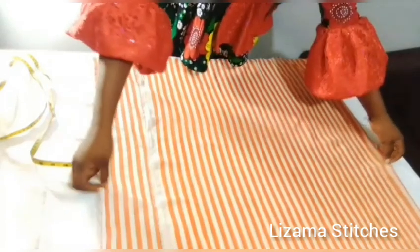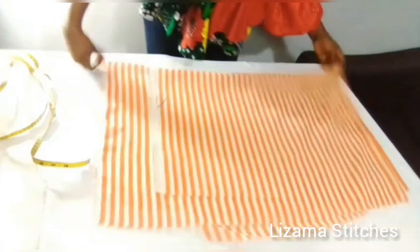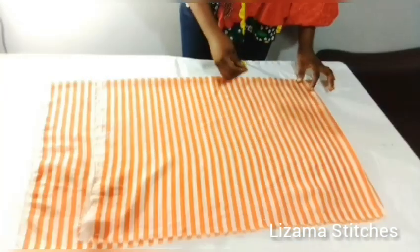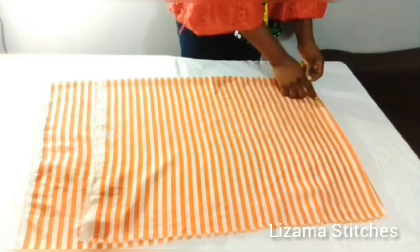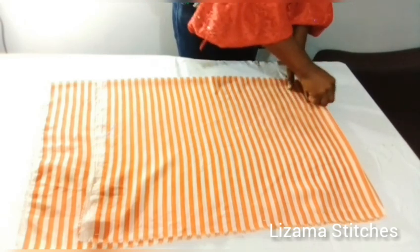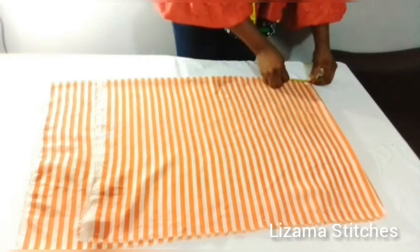I'm going to fold it again into four. Now my fabric is folded into four. I'm going to start by taking my neck measurements — the neck width I'm working with is 4 inches, and the neck depth is 4 inches.